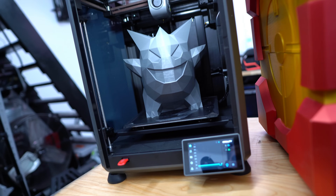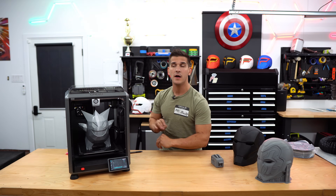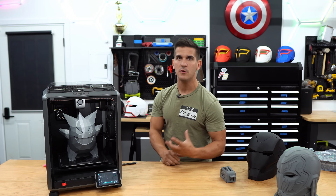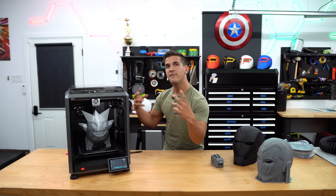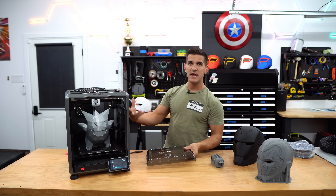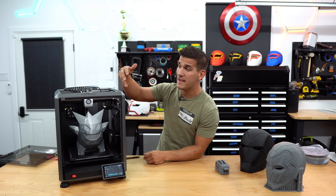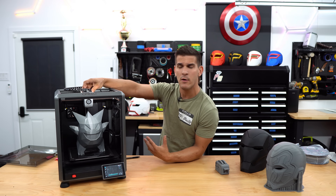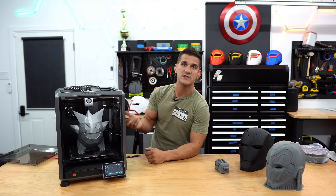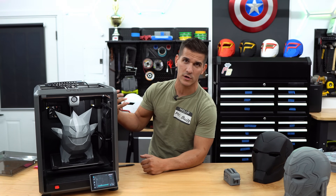This is the Creality K1 — I've removed the front glass door for the sake of the video. What you get is that standard 220 by 220 by 250 build volume, basically the same as an old Creality Ender 3. You get a fully enclosed printer where you can remove the front door and the top, giving you a nice enclosed chamber for printing things like ABS. It has very nice construction, really good cable management, and I really like the extruder — it's very easy to swap filament. However, it doesn't have a camera, so you can't monitor prints remotely, though you can buy the add-on camera for about $30 on Amazon and it works immediately.